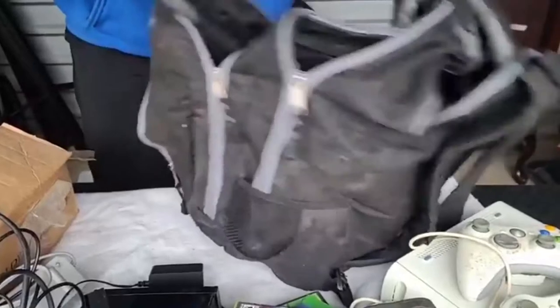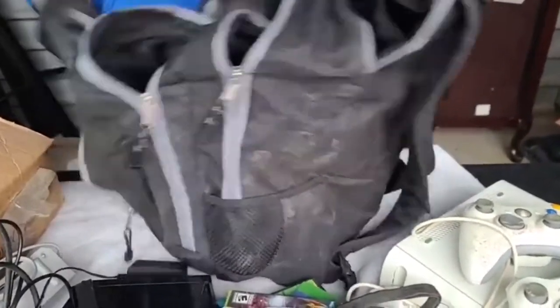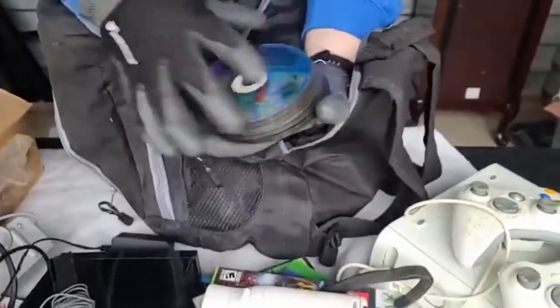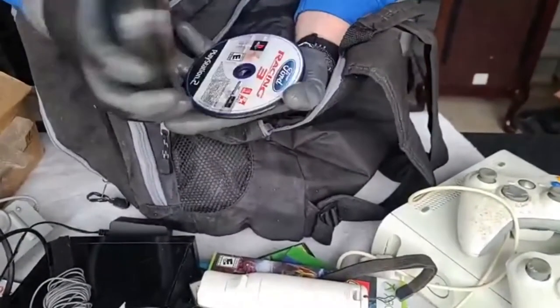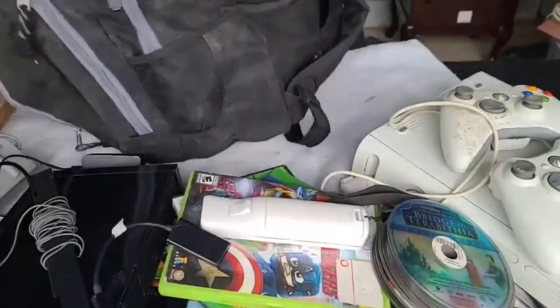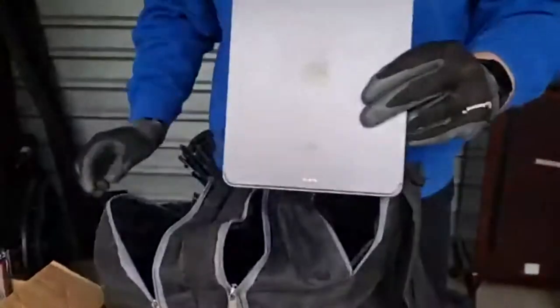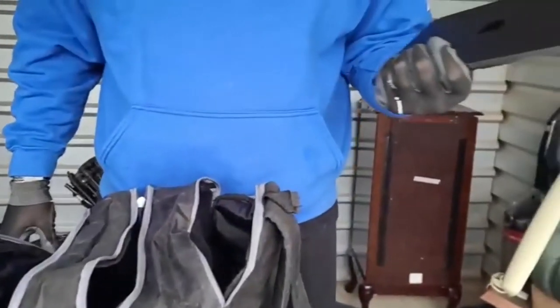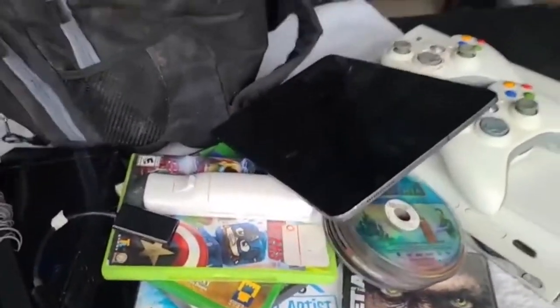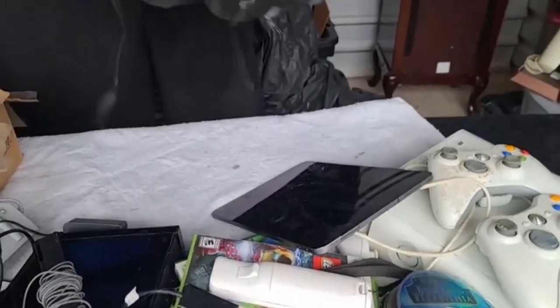This backpack is pretty decent too. A bunch of games, DVDs - those may be tossed depending on the quality of them. There's something missing - iPad! That's what I'm talking about, see that? That is the thing guys that really drives me. It's not really about the money making to me - making money obviously we need to, but...